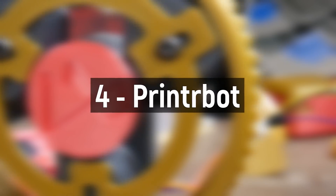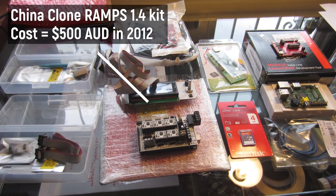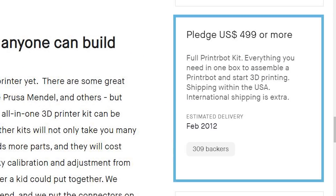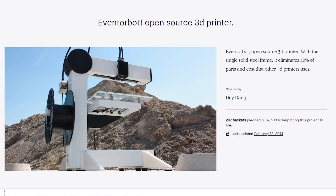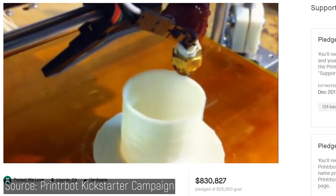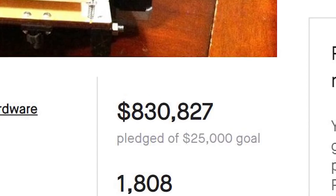Number four: PrinterBot. The time is November 2011, and if you wanted a 3D printer, you're still looking at a few thousand dollars minimum for an assembled machine, or about a grand for any kind of workable DIY kit with electronics. So when the PrinterBot Kickstarter campaign dropped, promising a kit with everything you needed for around 500 bucks, it caused quite an impact. Unlike other campaigns around that time that over-promised and under-delivered, Brook Drum managed to run a tight ship and actually pull it off, proving to the industry that a budget 3D printer that actually worked was possible — and people went nuts for it.